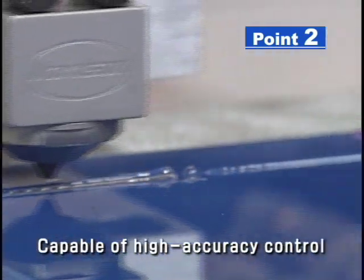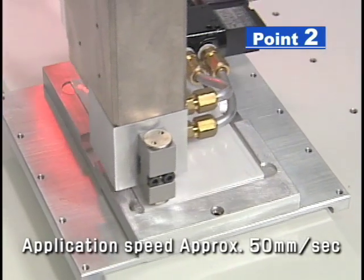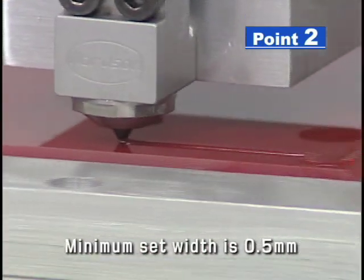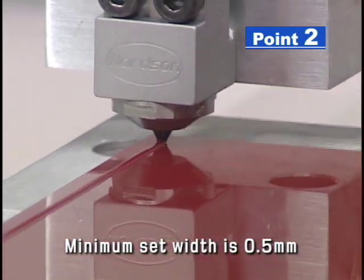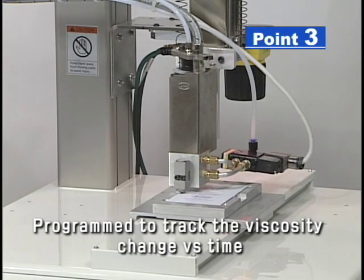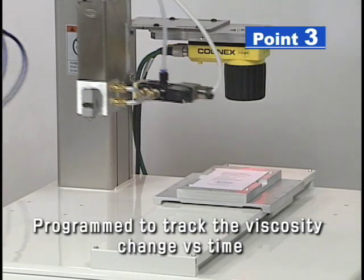The system is running at a rate of approximately 50 millimeters per second. Operators can adjust the application pattern ranging from dots to lines. The Unity IC30 dispensing system can consistently produce lines with widths greater than 0.5 millimeters. By automatically adjusting for material viscosity changes, the system maintains a consistent bead size.